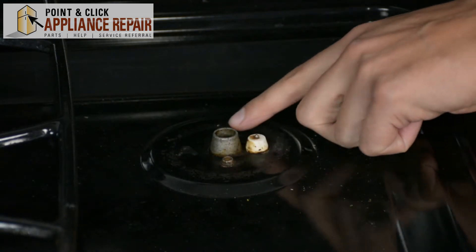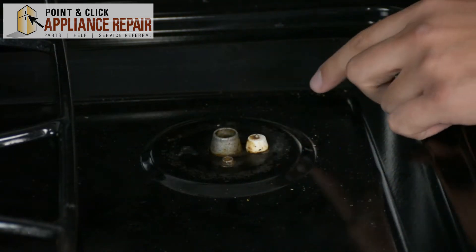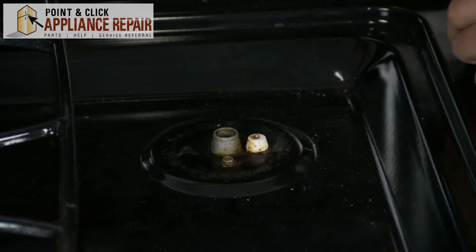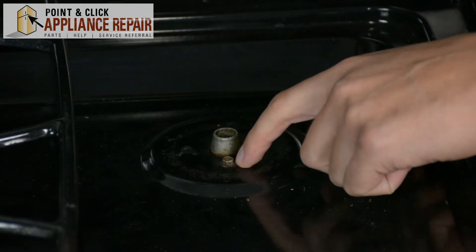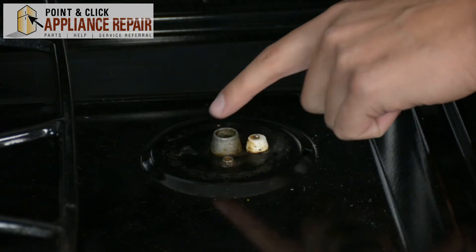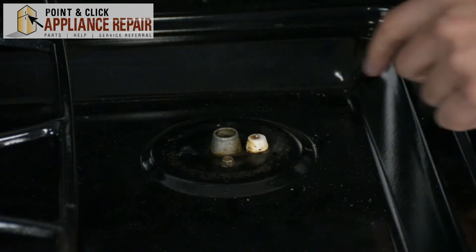So you can see here we've got two pretty awful-looking screws that are in our stove, and the only way we're going to get them out without breaking the heads off and having to replace this entire part is if we use some Rust Buster on it.